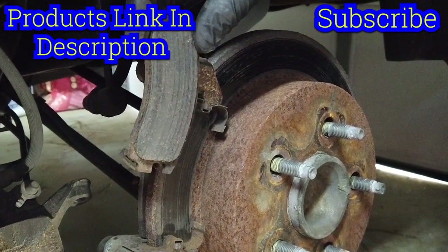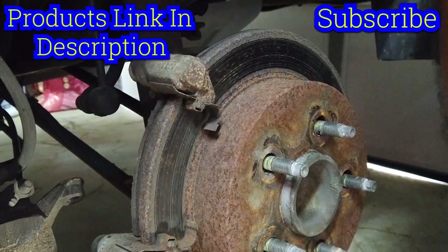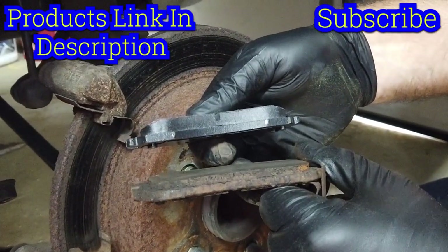I'd say it's about time — what do you think? Oh yeah, definitely. You can clearly see we have federated parts on here. You have to slide those off — it was definitely time to take them off.